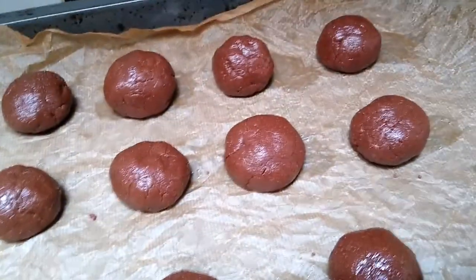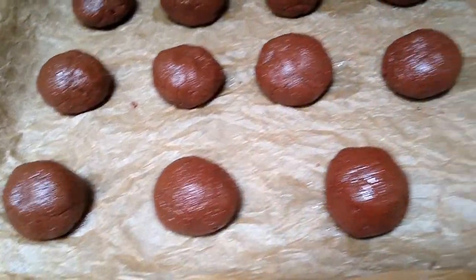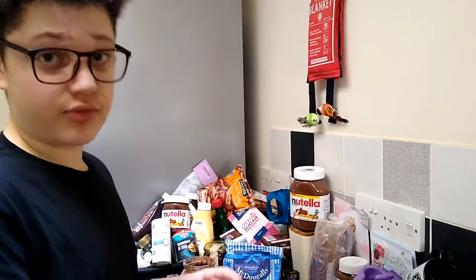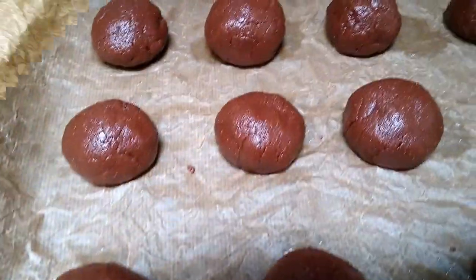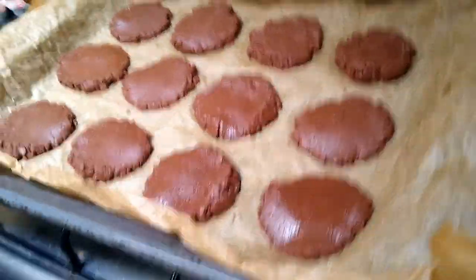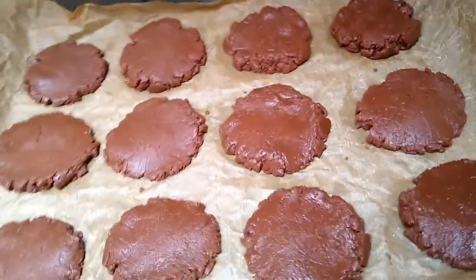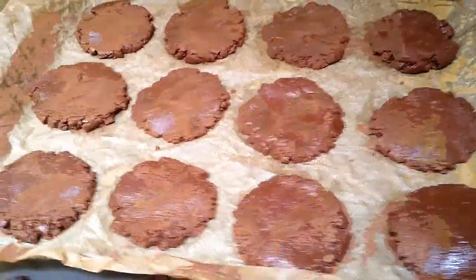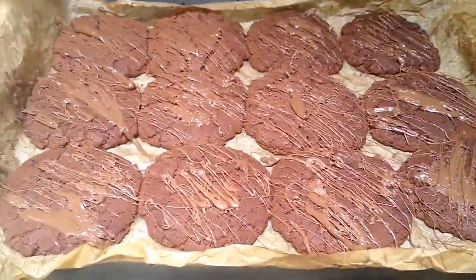The reason we are putting them in balls is that normally with cookies the dough flattens and becomes its normal round shape. But because of the consistency and the limited ingredients, we have to flatten them ourselves. We have flattened them and we are ready to put them in the oven at 180 degrees, preheated. This first batch will be for the post office staff.